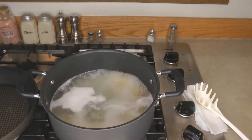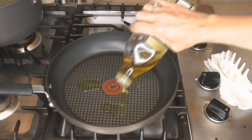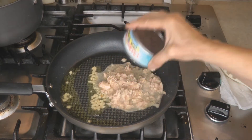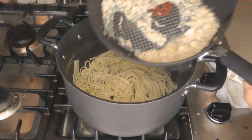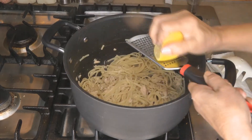While your pasta is boiling, heat up a skillet with some olive oil and toss in about two cloves of garlic, your can of tuna including the juice, and lemon juice. Drain your pasta, stir in your tuna sauce, and add a little zest of fresh lemon if you have it.